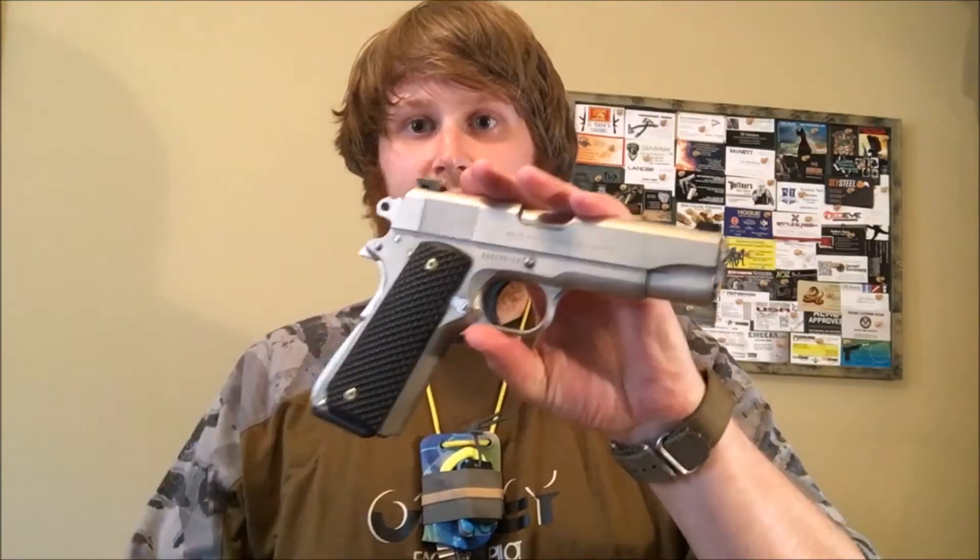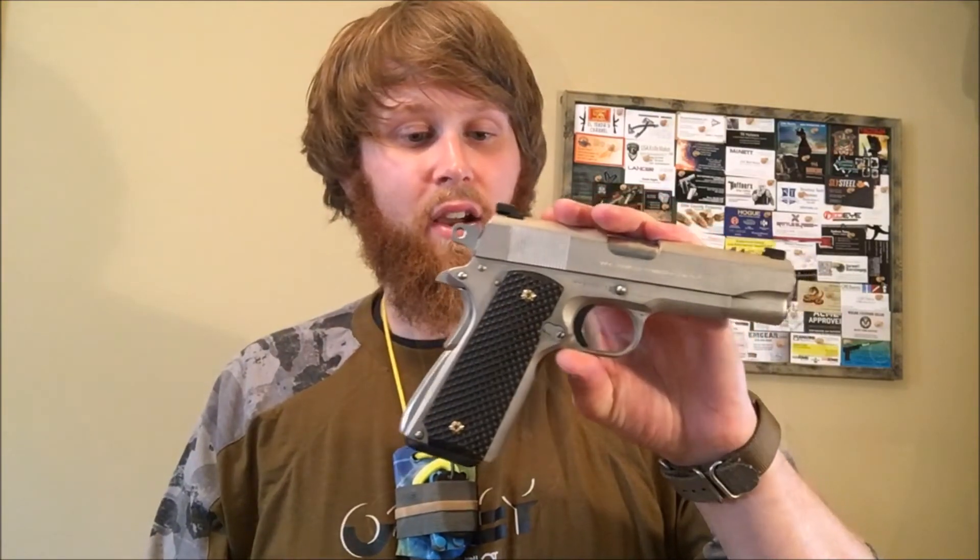The thumb indent — I'm sure it's going to be on all of them — is very, very comfortable and very well done. It makes the magazine release easy and very smooth to get to. Overall, I say they're very well done. I really like these grips. They were an easy install and I didn't have any problems with that. They fit very well on the handgun.